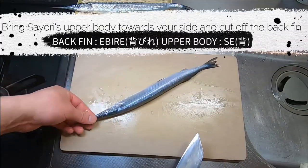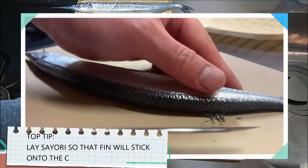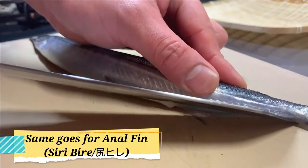First of all, bring its upper side towards you and cut off the back fin. Top tip is to lay Sayori so that the fin will stick onto the chopping board — this way it becomes easier to cut. Do the same for the anal fin.